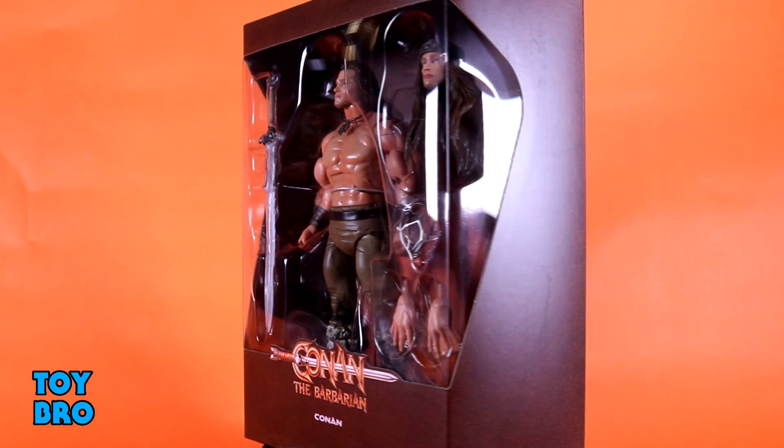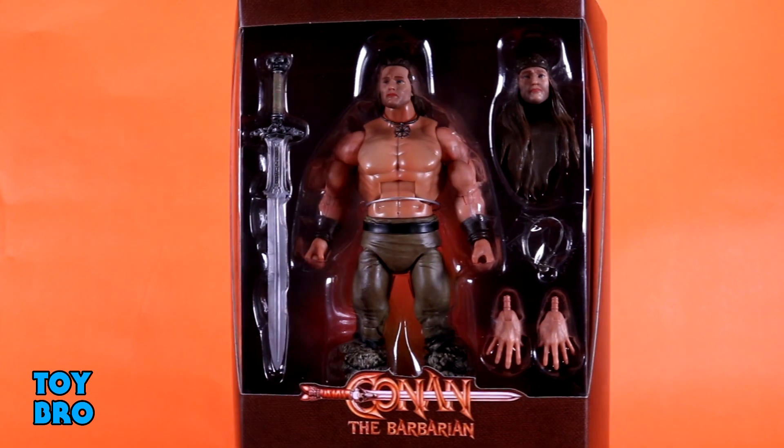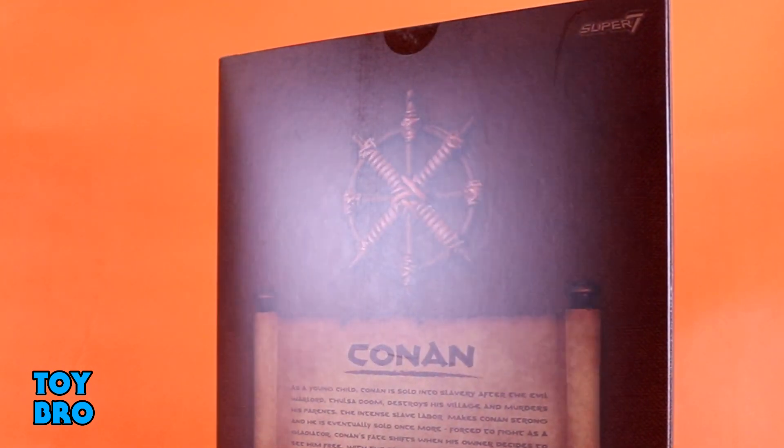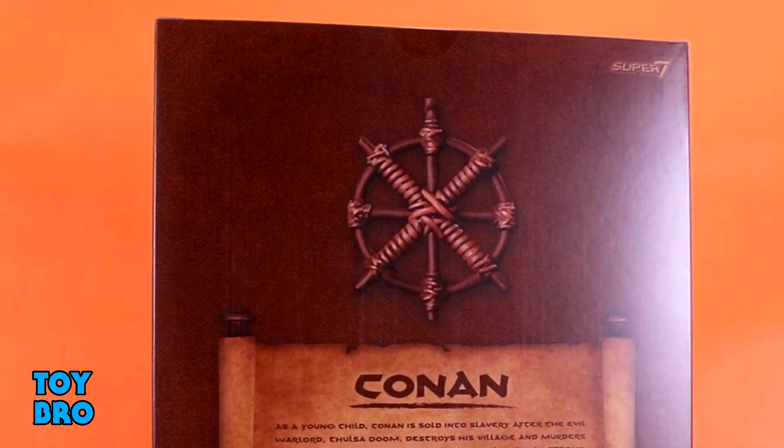This is very reminiscent of wave one when it comes to the packaging. You've got the slip cover with the embossed Conan the Barbarian logo and that sort of faux leather look and feel — textured from front to back. The sword is embossed on the back in a nice foil. Pop off the slip cover and you've got the figure in the window in that trapezoidal style packaging. The back of the box has the wheel on it again and a biography for Conan.